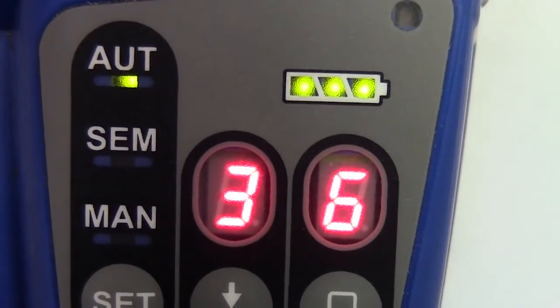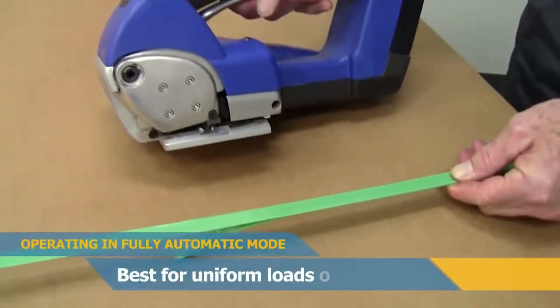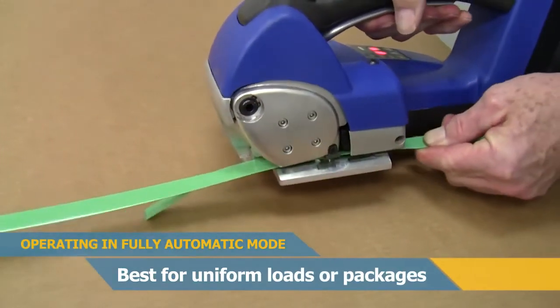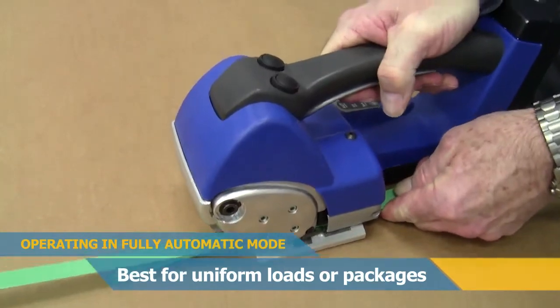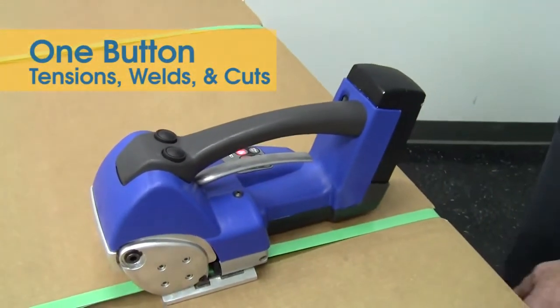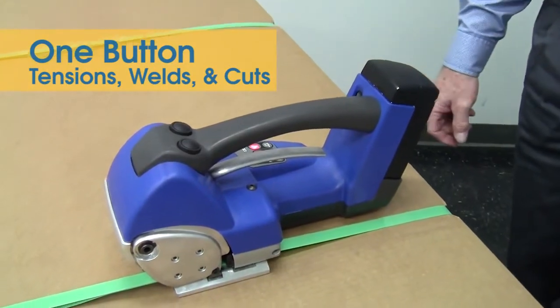With the tool set in auto mode, squeeze the lever under the tool handle to open the jaws to receive the plastic strapping. Be sure to insert it tight all the way into the jaws. Then just a quick double click on button number one, and the tool tensions, seals, and cuts.